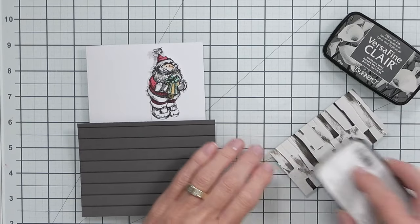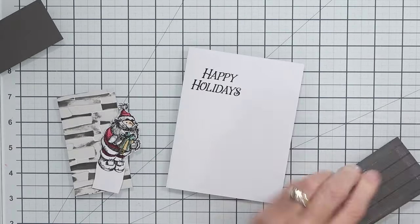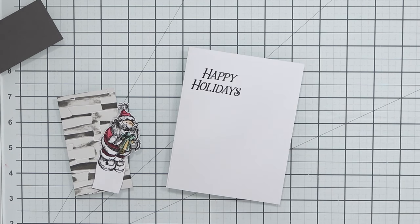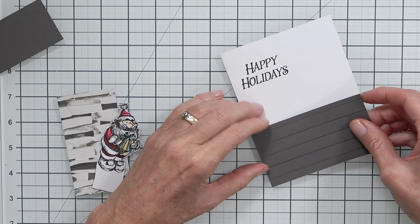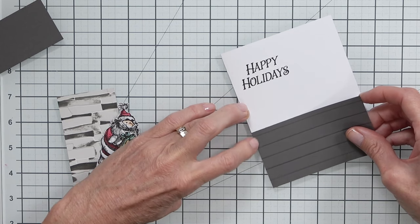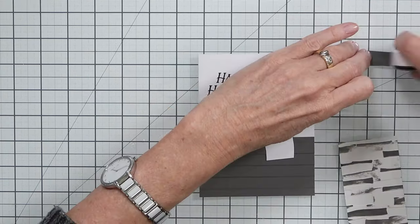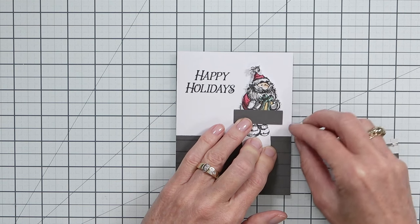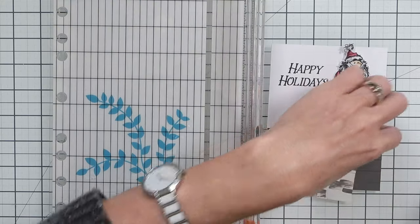I knew I wasn't going to be using this Santa's legs for this scene, so I didn't bother coloring them. I knew in advance that this Santa was going to be the one coming down the chimney. When I designed my cards originally with the sketch, I didn't waste time coloring his lower body — thinking ahead really can make a difference. I cut pieces of cardstock to make the top of the chimney and then cut down the brickwork to make the chimney itself.